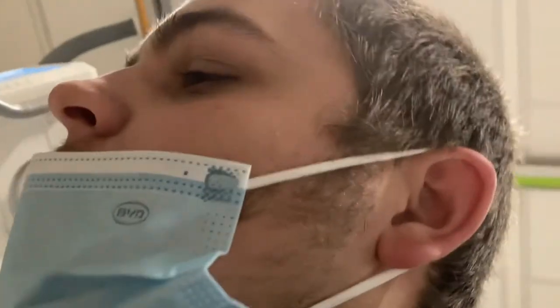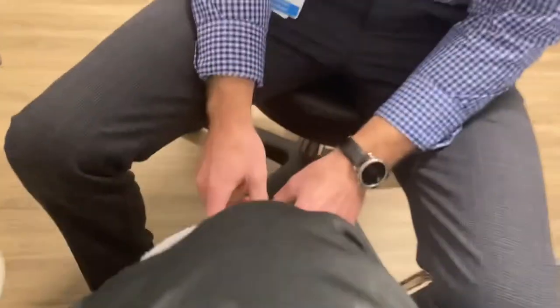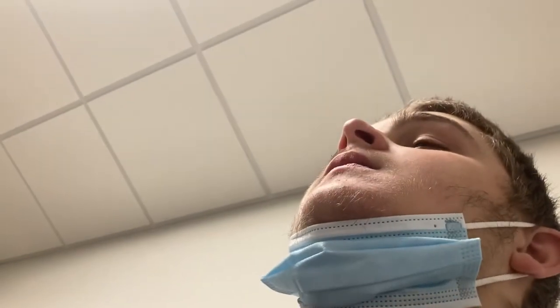All right. Go ahead and get your boot back on. Okay. I'm going to roll down your sock. All right. Just take it off. Looks better than what it did. Absolutely.